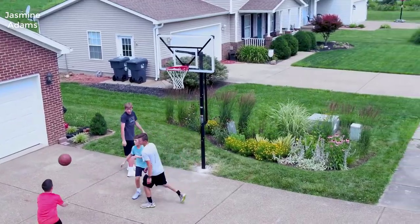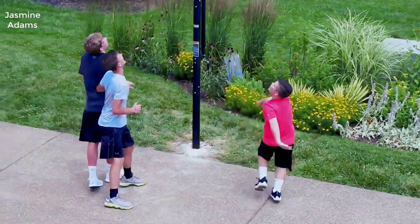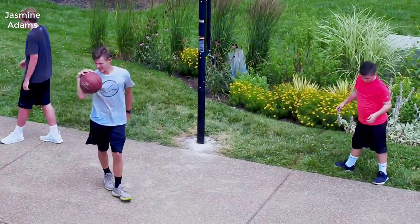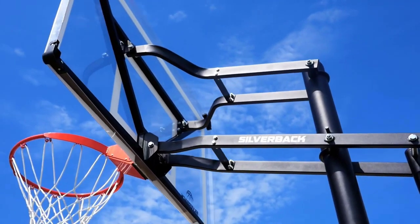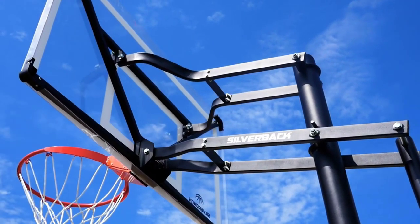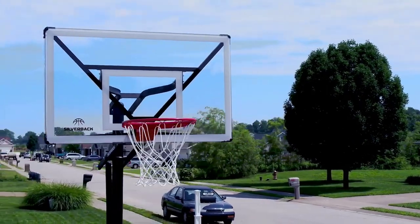The durability on these things is rock solid. It feels extremely well built. It uses NBA-style breakaway rims and has really thick tempered glass on it. It's fully adjustable too if you've got smaller children that you want to use it for.